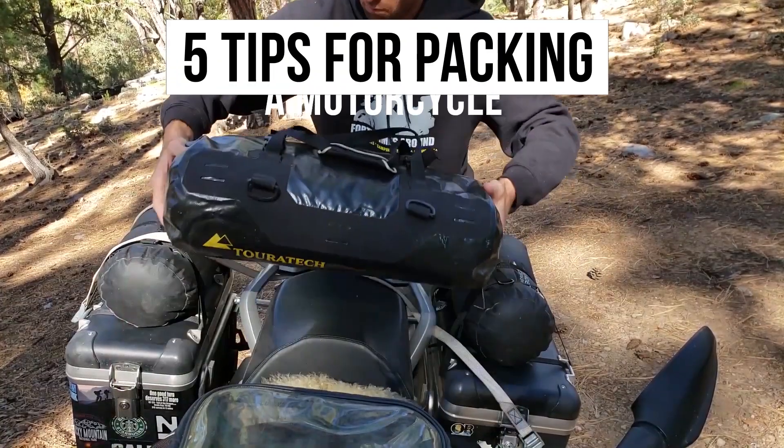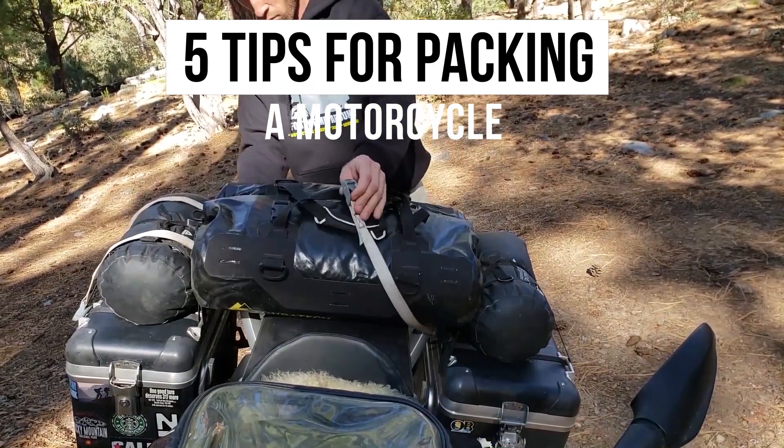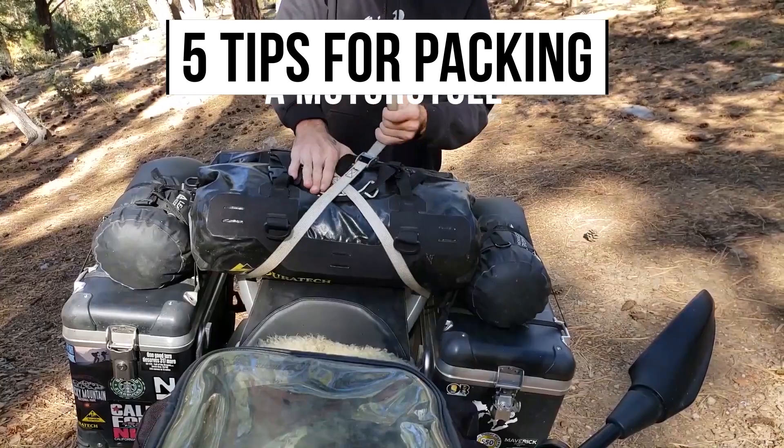Hey everyone, so today I'm going to give you five tips on how to pack a motorcycle either for long distance travel or for camping. Stick around.